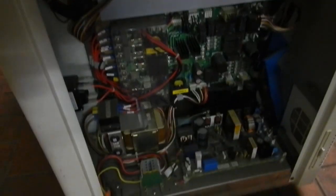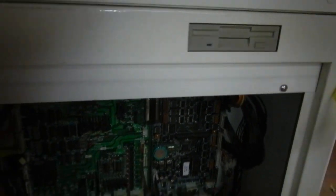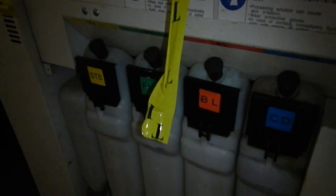And under this cover, you've got all the computer stuff, like 15 years ago. Little floppy drive. And under that cover, you've got the tanks for all of the solutions.